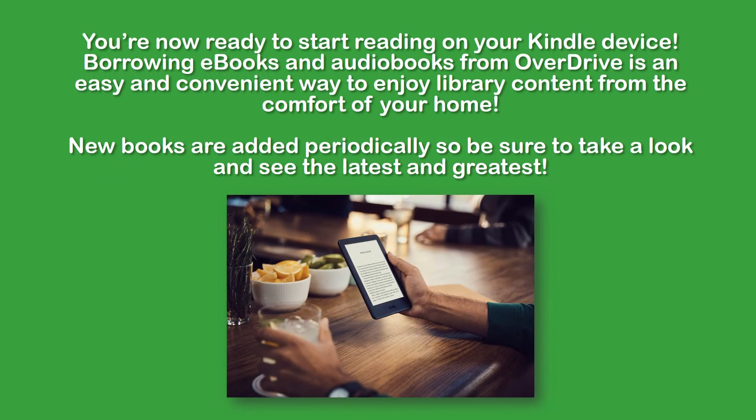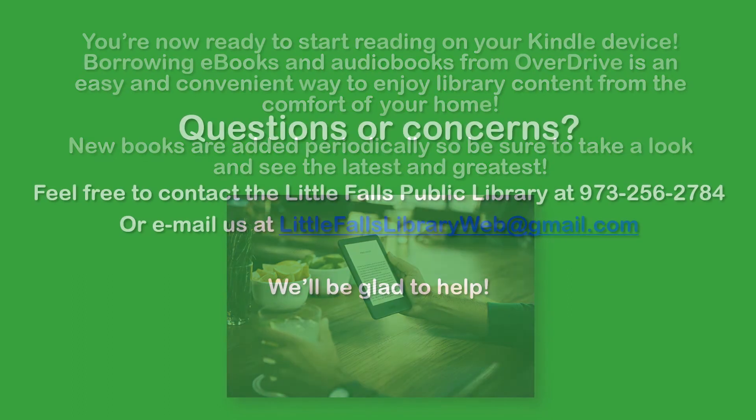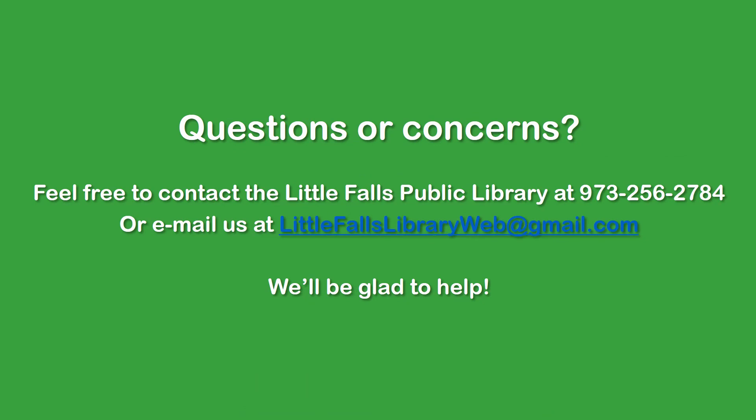You're now ready to start reading on your Kindle device. Borrowing ebooks and audiobooks from Overdrive is an easy and convenient way to enjoy library content from home. New content is added periodically, so be sure to check in every now and then to see the latest and greatest. We hope you found this tutorial helpful. If you have any questions or concerns, please feel free to reach out to the Little Falls Public Library at 973-256-2784, or email us at littlefallslibrary at gmail.com. We'll be glad to help. Thanks for watching, and see you next time.